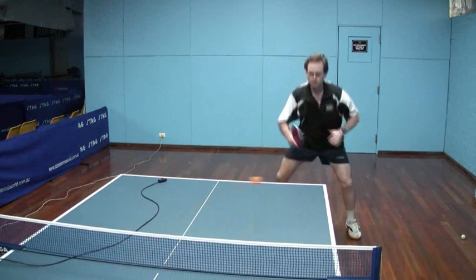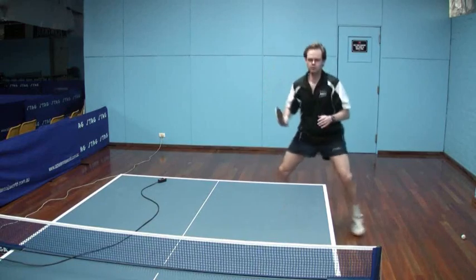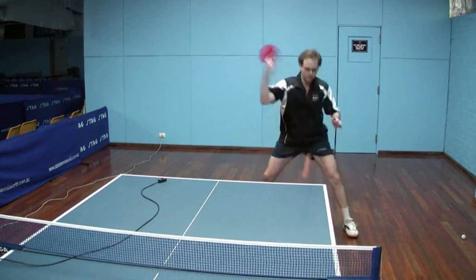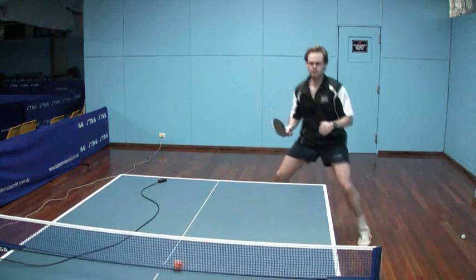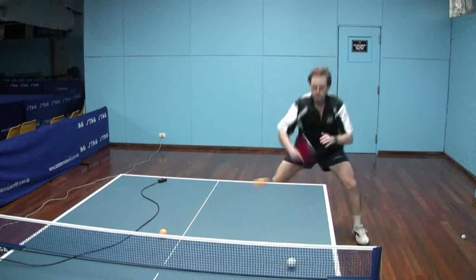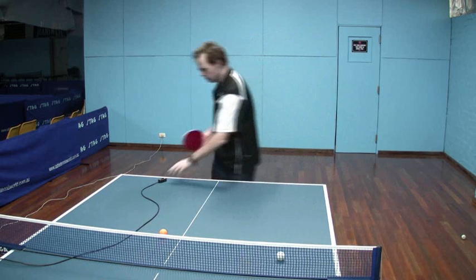Not a small follow through, but not an extensive follow through either. Really moving and pivoting my arm around the elbow joint, not a lot of lifting of the actual shoulder itself. And just staying loose and mobile with the feet.